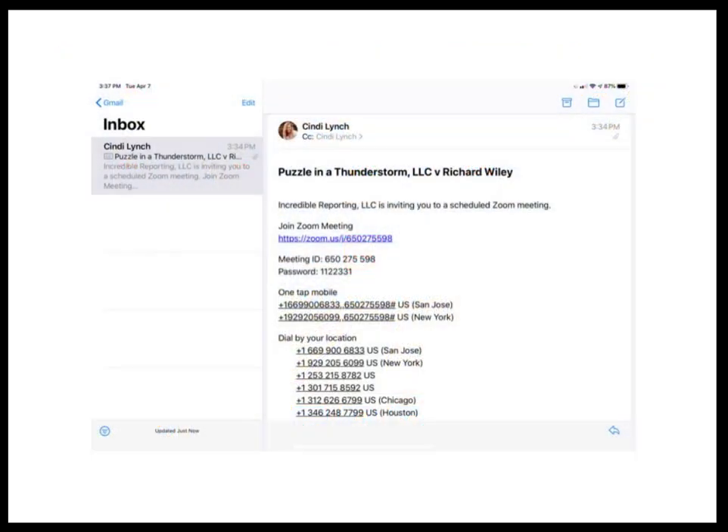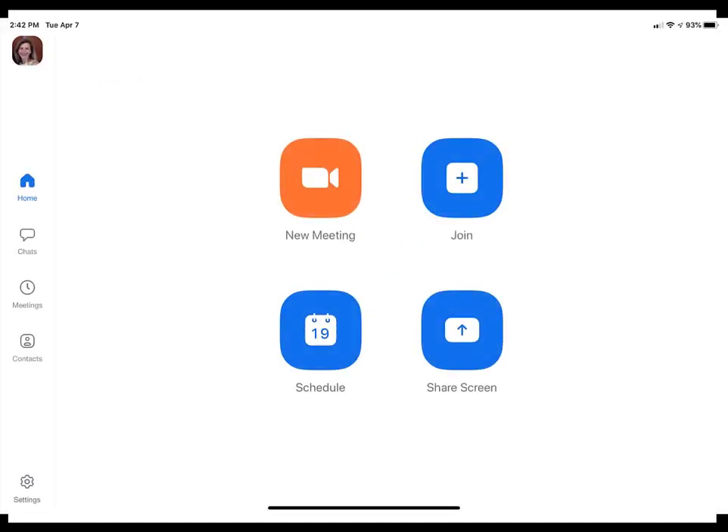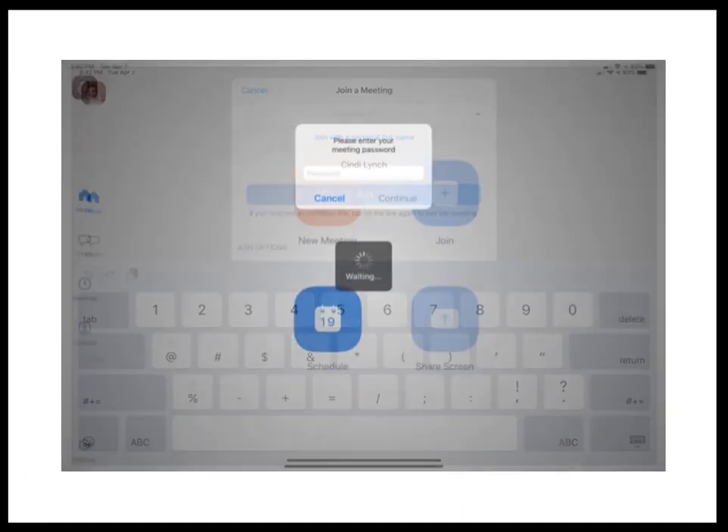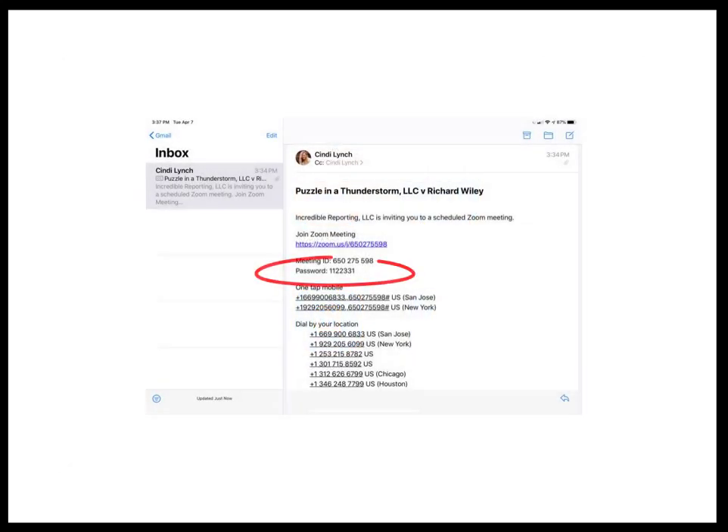Whoever scheduled the proceeding will have sent you an invitation via email. You can open the email on your tablet and press the link to the meeting in that email, or you can open the app, click Join, and enter the meeting ID number. If the organizer has secured the meeting with a password, you'll be required to enter your password. The password to enter the meeting is included with the invitation.